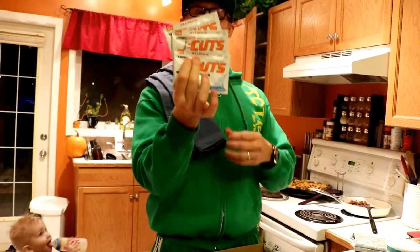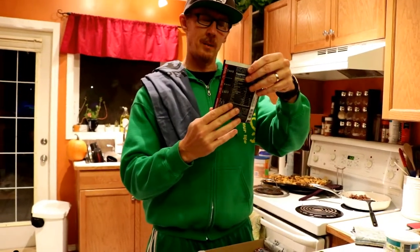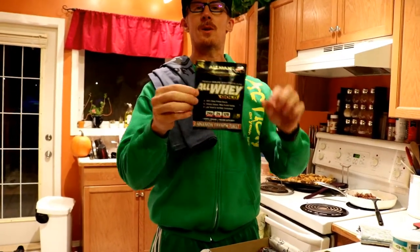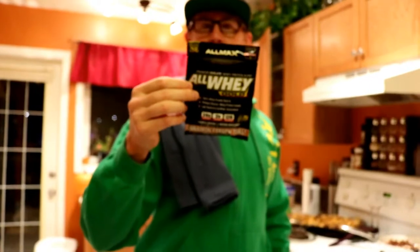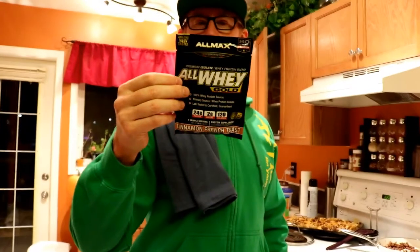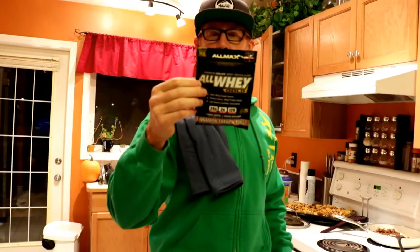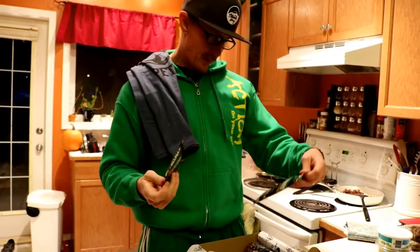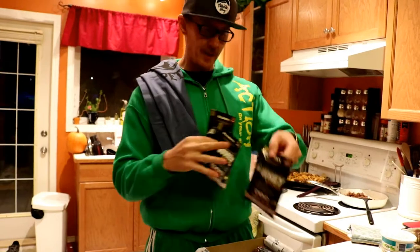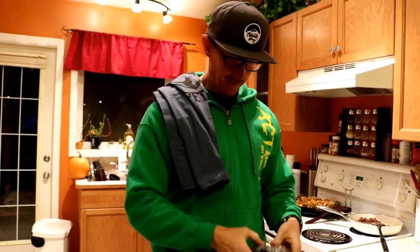By Allmax - got three of those, so you get all these testers. Here is By Allmax Premium Isolate Cinnamon French Toast. Oh that's pretty sweet! Macros: one gram of fat, three grams of carbs, 24 grams of protein. That's cool - Cinnamon French Toast. Three packages of Cinnamon French Toast.